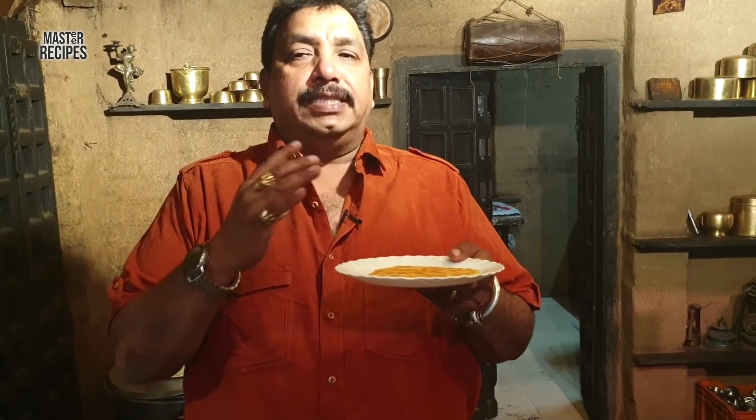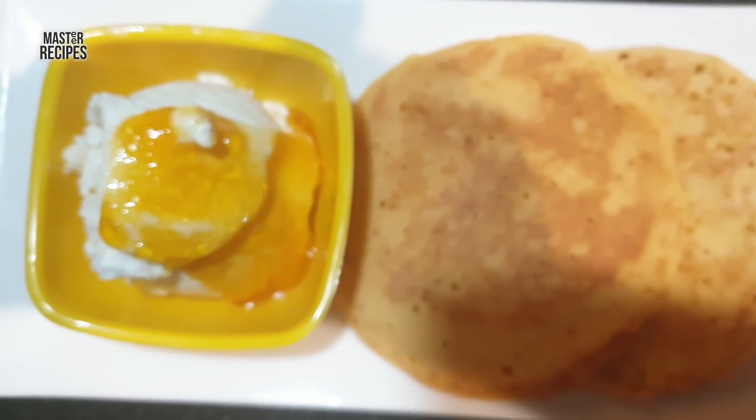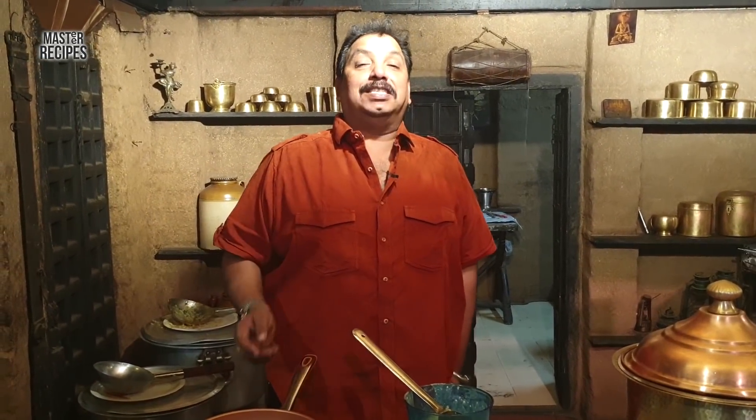We will serve the orange pancakes with orange marmalade and ice cream. Please like, subscribe, and share the video. Master Recipes.